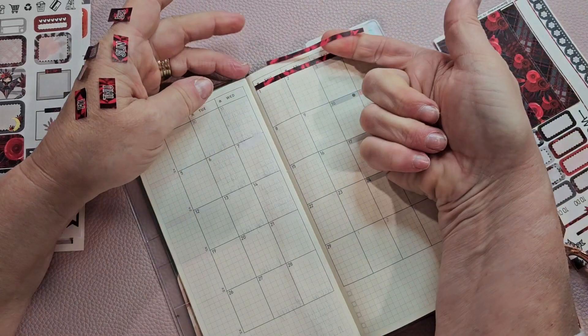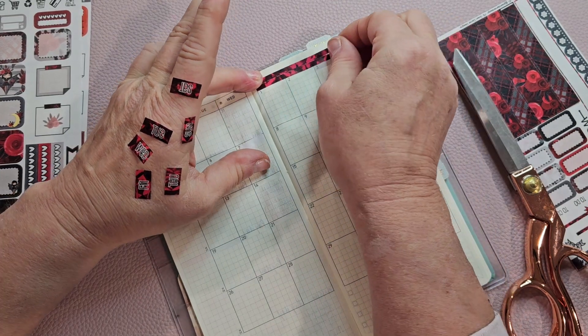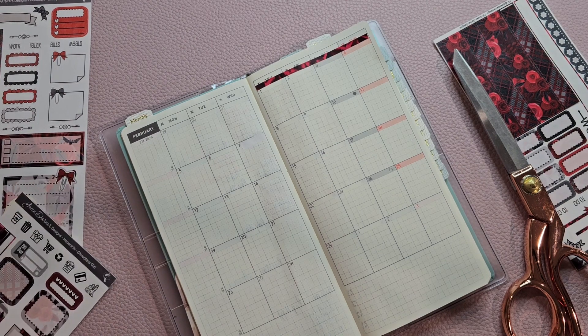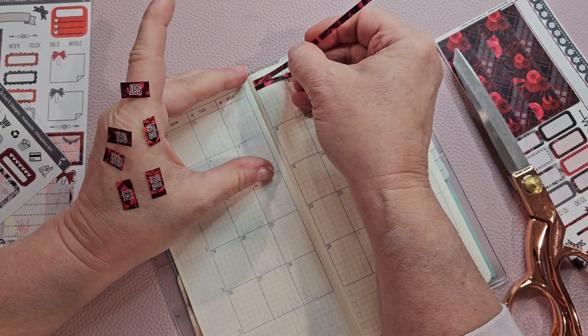Will that fit across? It might. I might have to get another one. Yeah, I'm going to have to do another one. I should have enough though. And if I need to put a little bit of a piece, I don't mind — because it's going to be covered anyway.